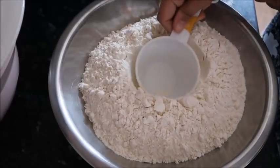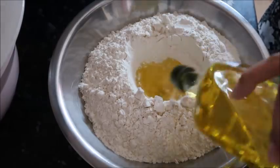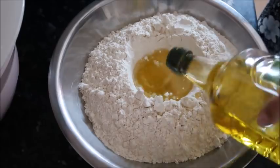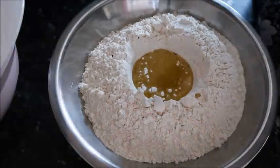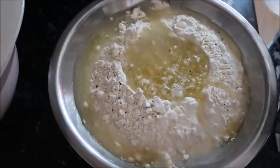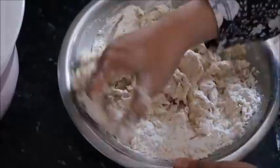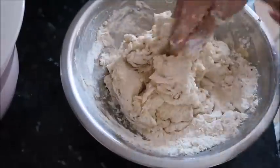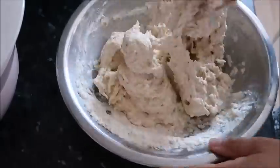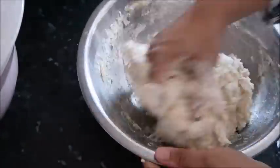Then it was time to make the samosa dough for the homemade samosa pastry cases. I have a whole video on how to make samosas from scratch — I'll link that for you. I've got about six cups of plain flour in this bowl, almost a full cup of oil, a teaspoon of salt, some coarse black pepper, and then I added as much water as I needed to get a smooth, not-too-loose dough, and left that to sit.